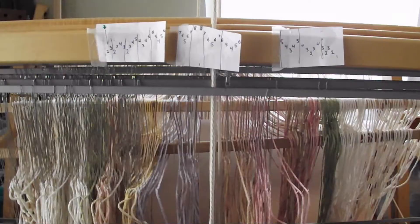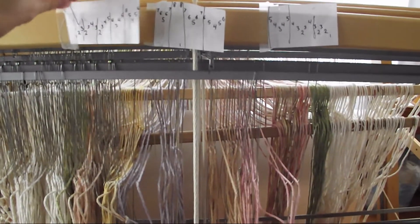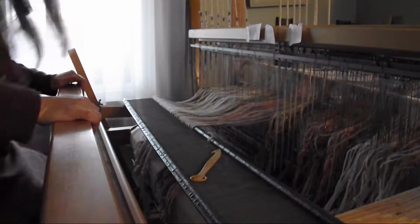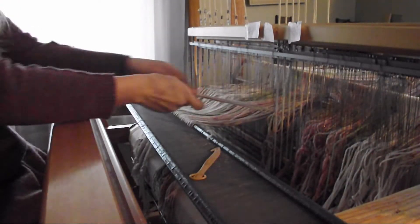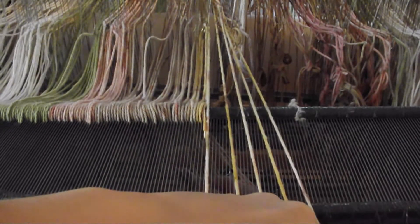These blankets should be well loved and used — that is their purpose. But when they need to be cleaned, they can only wash the soiled sections. If you have to wash the blankets, do it by hand in very cold water and hang them flat to dry.